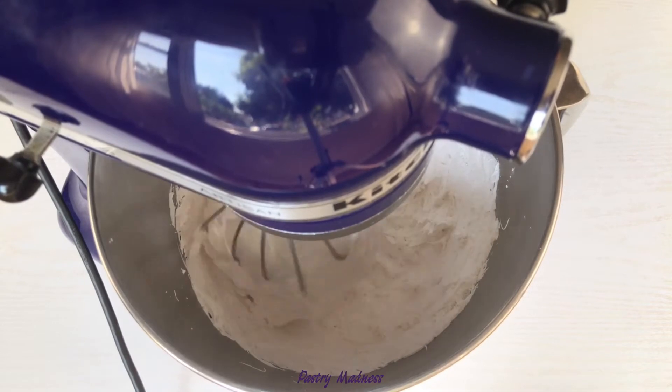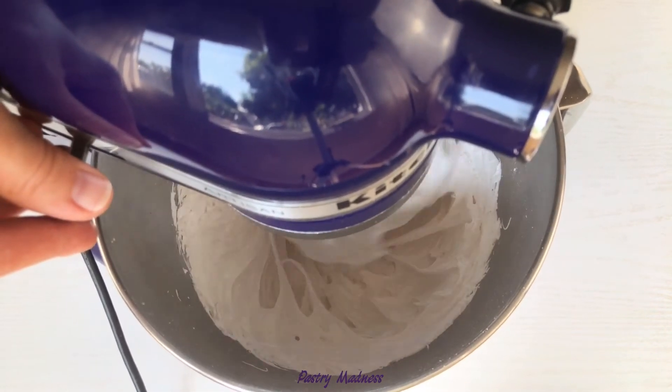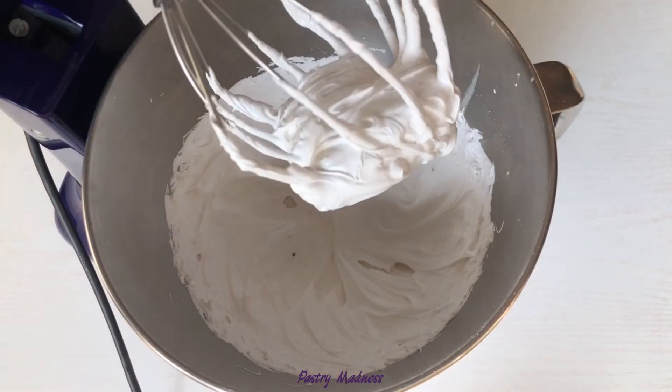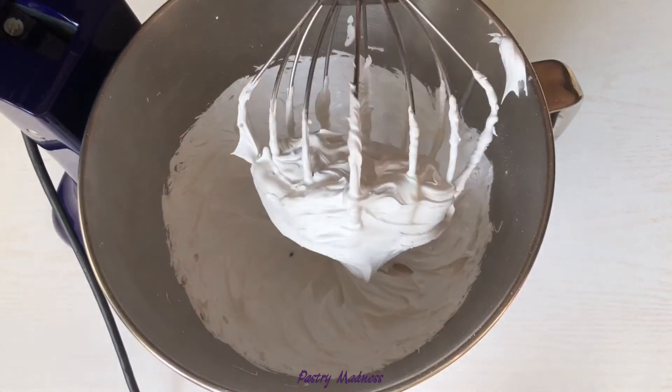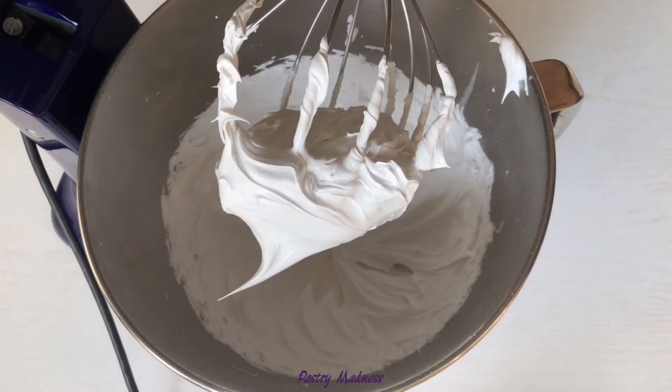Powdered sugar will make the meringue more stable and helps the meringue to hold its shape better. Swiss meringue turns out beautiful, glossy and very dense. It's best to use the meringue immediately.